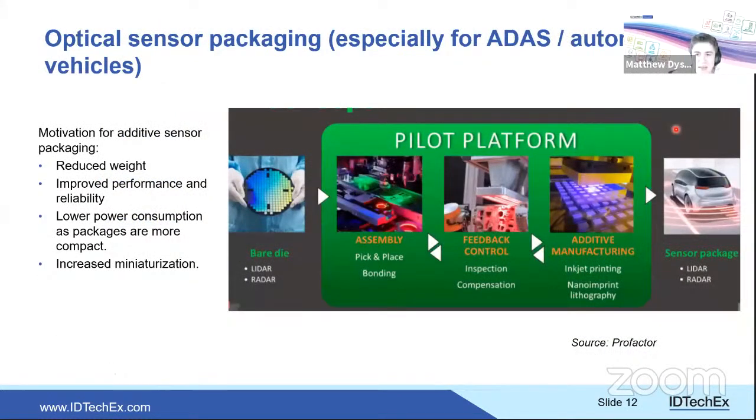Similarly, AME can package optical components. There is growing demand for optical sensors in vehicles, industrial processes, and IoT — sensors that need robust mounting. For small-volume manufacturing, additive manufacturing is a promising approach. Better sensor integration improves robustness and potentially eliminates steps in the supply chain. The technologies involved are similar to advanced electronics packaging.